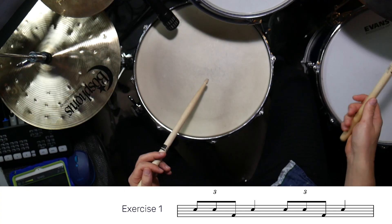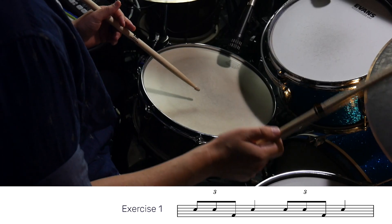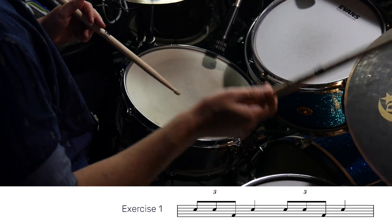This is what exercise one sounds like with sticks. To apply this to brushes, you keep the legato groove the same, with the addition of the left hand playing the middle triplet with an outward sweep.